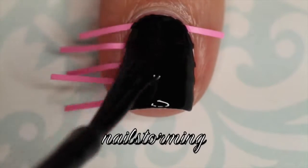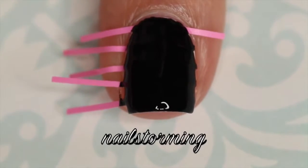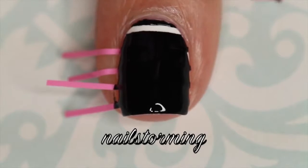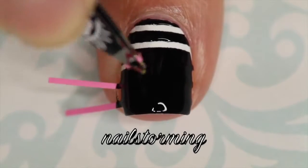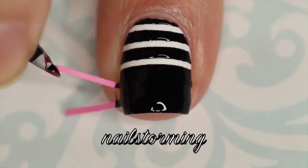I'm going over that with Black Cream by Wet n Wild and then I'm removing the nail vinyls immediately. You never want to wait for the nail polish to dry because then you will get a jagged line, or little strings that pull out, and you won't get a crisp, clean edge.